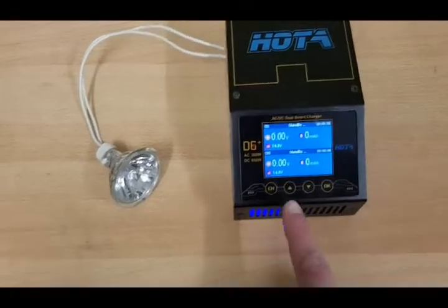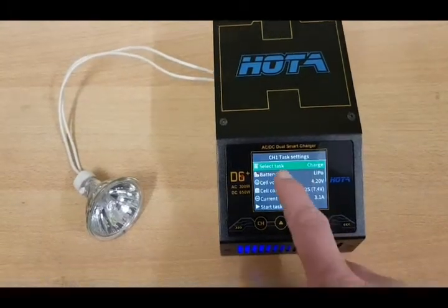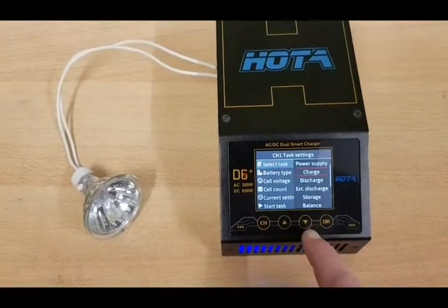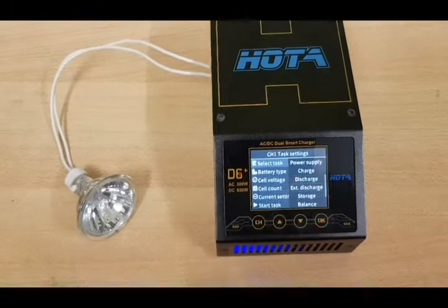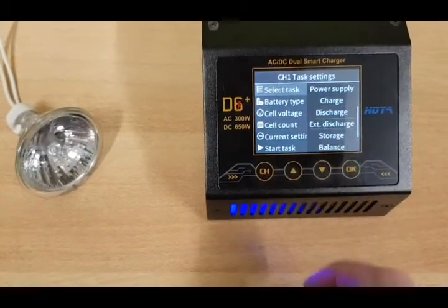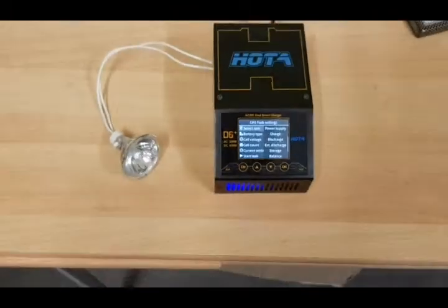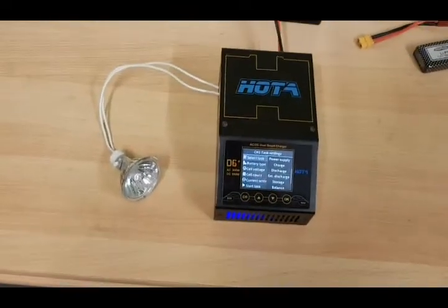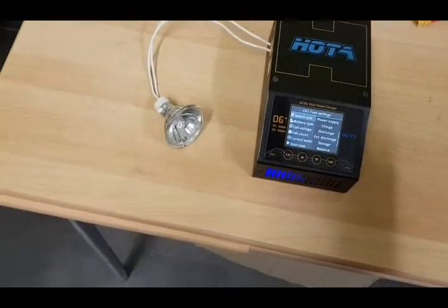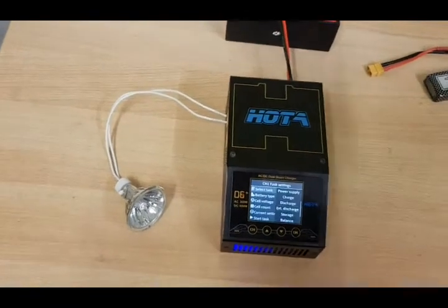But now if I go to channel 1 and go to task: external discharge — it's not possible to choose it. It stays grey. It's just not possible. This is maybe because there are other processes now running on the D6 Plus when you have more voltage.